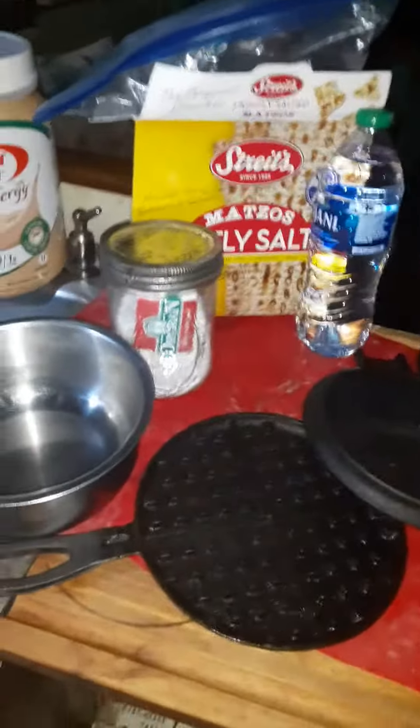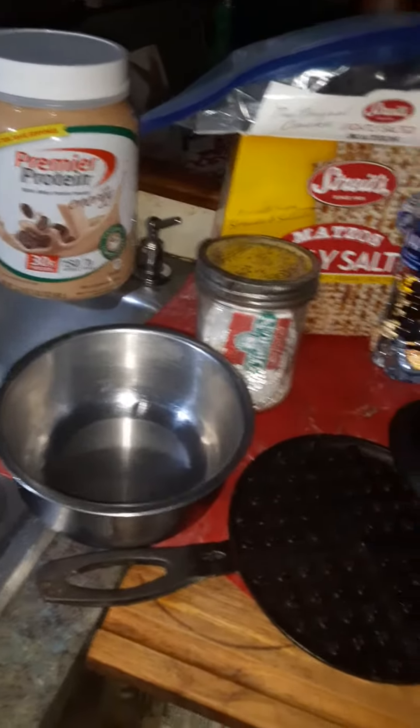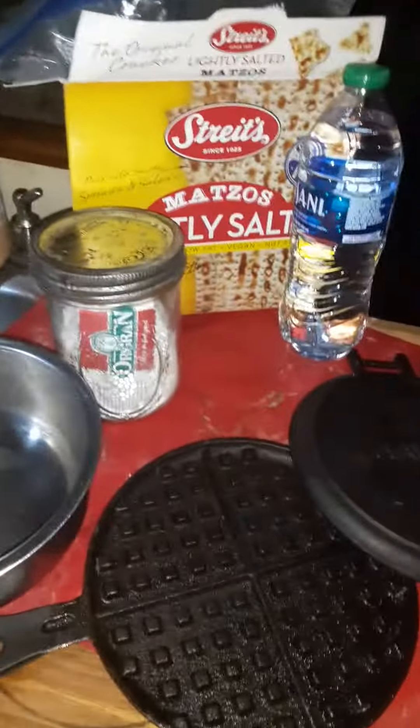I'm making matzo brie. I'm going to add my own little version of matzo brie because I'm here on the boat.